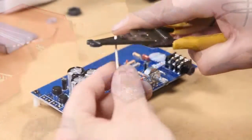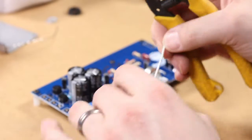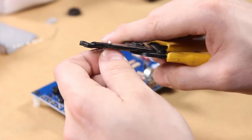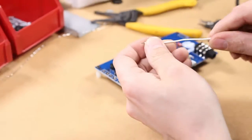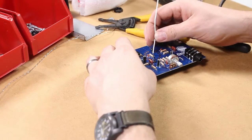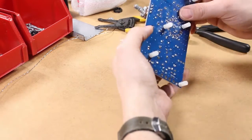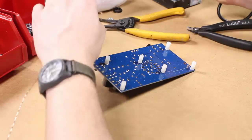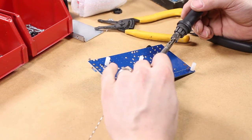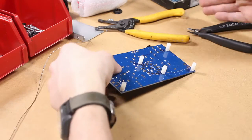Next is the feedback loop wire. Strip off about a quarter inch of each of the ends of this one — it is the 10.5 centimeter wire that came with your kit. It goes right in the middle of the tube socket holes. Coming out of the component side of the circuit board, solder that on and push it aside for later.